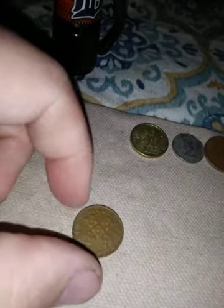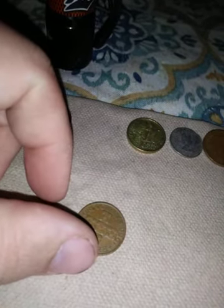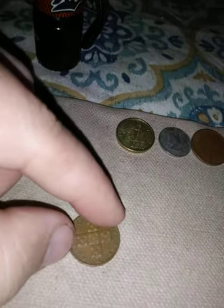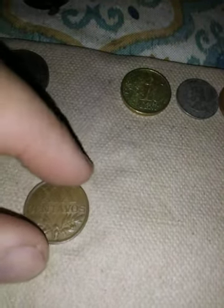This one — it says República P-O-R-T-V-G-V-E-S-A. I'm guessing Portuguese, maybe. It's 1968. On the front it's 10 centavos — so 10 cents. Those are Roman numerals on it.